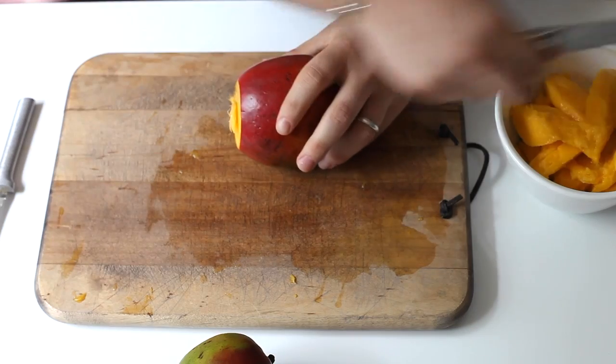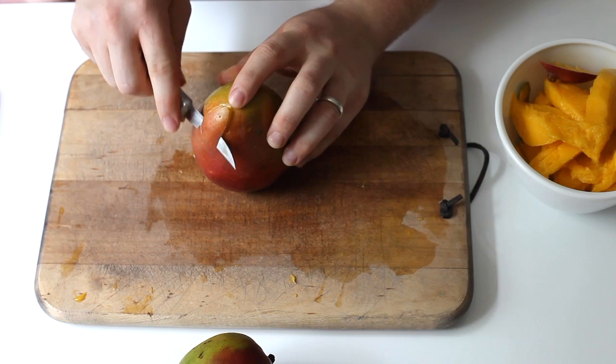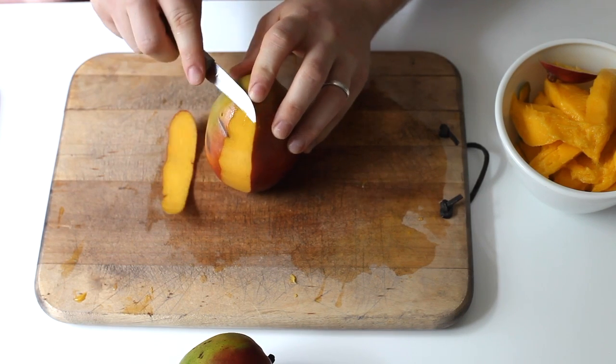So you're going to start by cutting off one end. This gives you a really stable platform to do the next step, which is to take a small paring knife, work around the mango, and take off the peel.